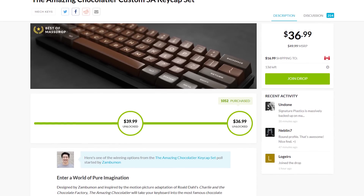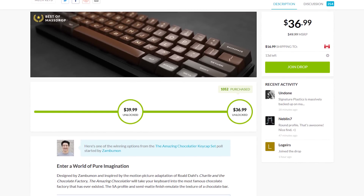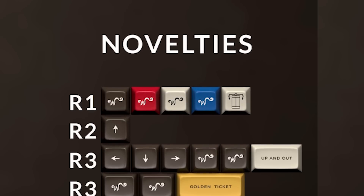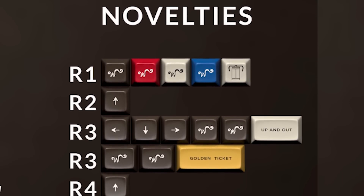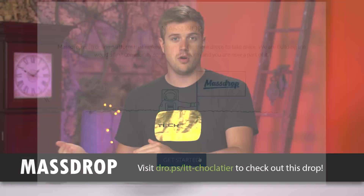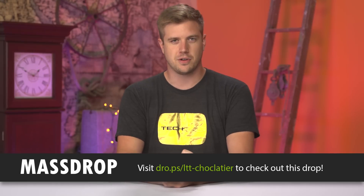Massdrop is currently hosting a drop for the amazing Chocolatier Custom SA keycap set, designed by Zamboumon and inspired by the motion picture adaptation of Charlie and the Chocolate Factory. The keycaps are MX-stem compatible and made in the USA. Massdrop facilitates group buys — the more people that commit to buying something, the lower the price will go, even for a chocolate keycap set. Check this and other drops at the link in the video description.